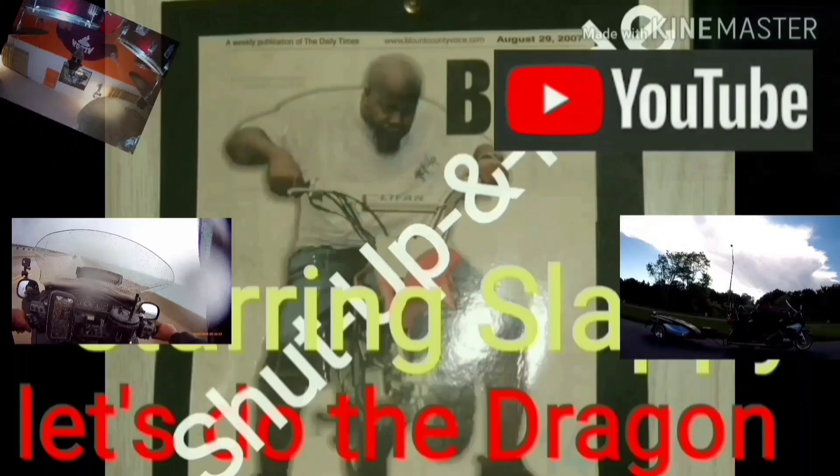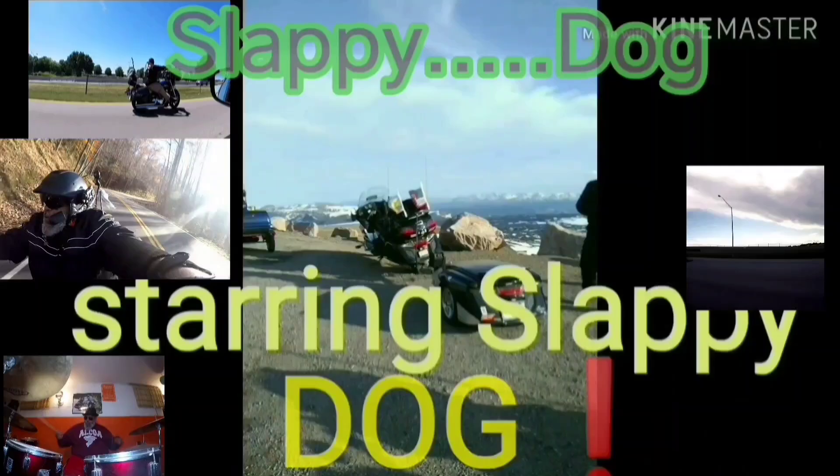Ready, here we go — ride with you! Ha ha ha ha. It's a free dog.